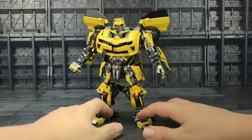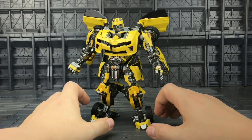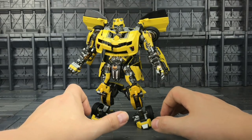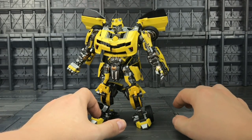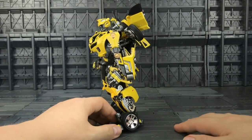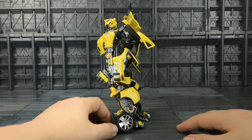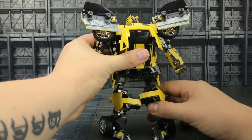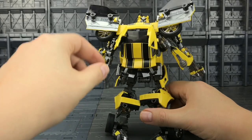I thought I'd check this out because Wai Zhang normally have some nice little tweaks — especially their Hound, which was stunning, I absolutely love him. But I've got him out of the box and I must say I'm slightly underwhelmed. It's a bit of a mess at the back.